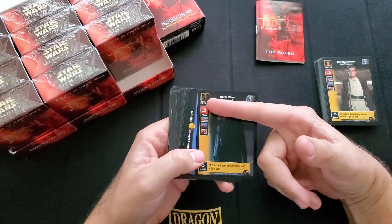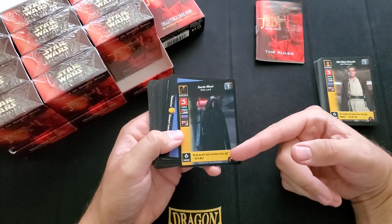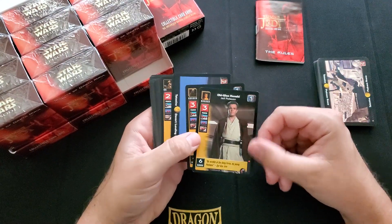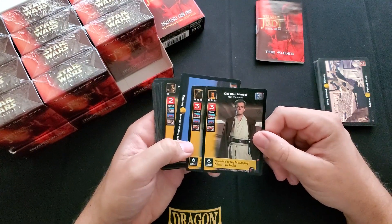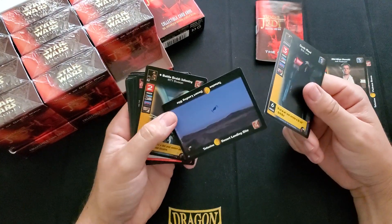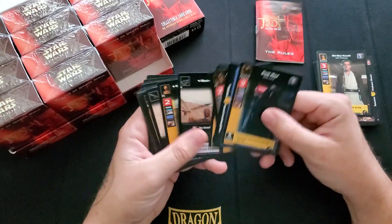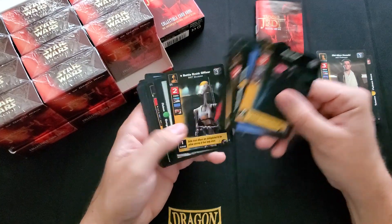Good old Darth Maul. I have no idea what any of this is — there's almost no text on this card. All the text that's on it is flavor text. There's like a little die with a number, and a set number down here. These cards look identical — they're literally the same thing, just one's good and one's bad. The good old Darth Maul flying in. Oh, like battle droids — cool. This Viceroy dude.